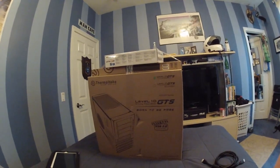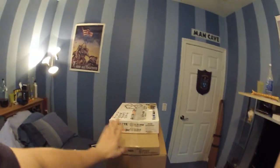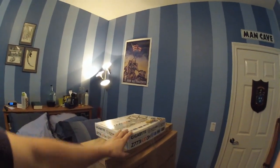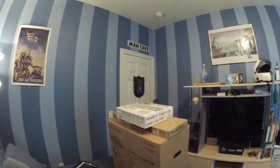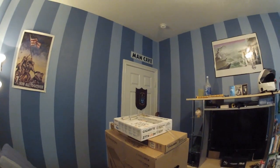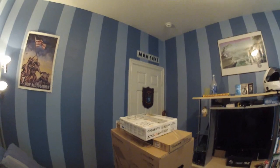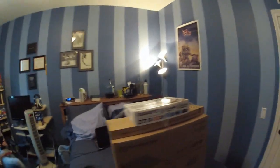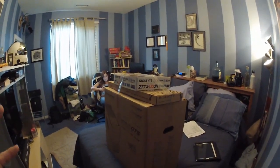Hopefully everything is working fine — of course they test it before they send it out. This is how the box comes: you've got your gaming keyboard and mouse up here, the motherboard box, and the main tower box with all the hardware inside. I did notice a couple of dents, but I'm not too worried because it wasn't shipped. They have to take the tower out to put it together, so maybe the box got those dents when the hardware wasn't in it.